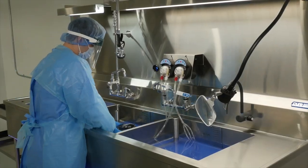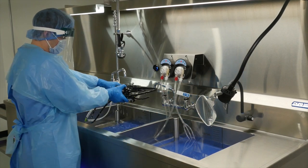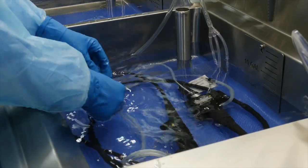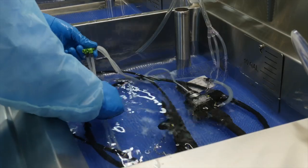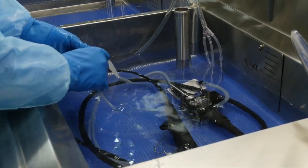The customizable options of the PureSteel endoscopy sink help meet multi-basin recommendations from ANSI-AMY and ISHM. By having a third basin, scopes can be rinsed and flushed with treated water according to manufacturers' written IFUs and prepared for inspection.